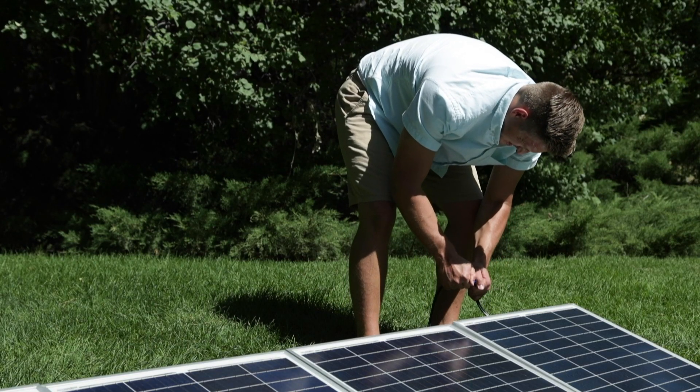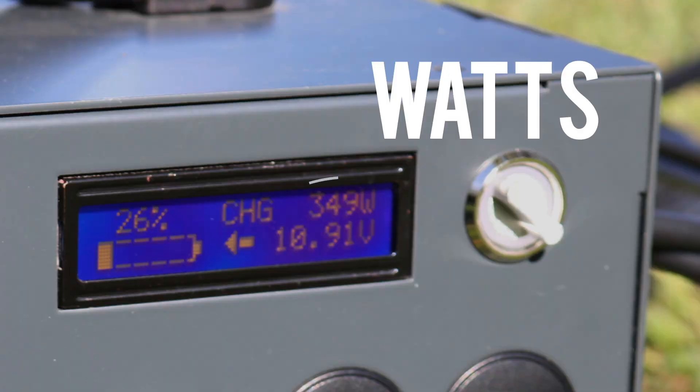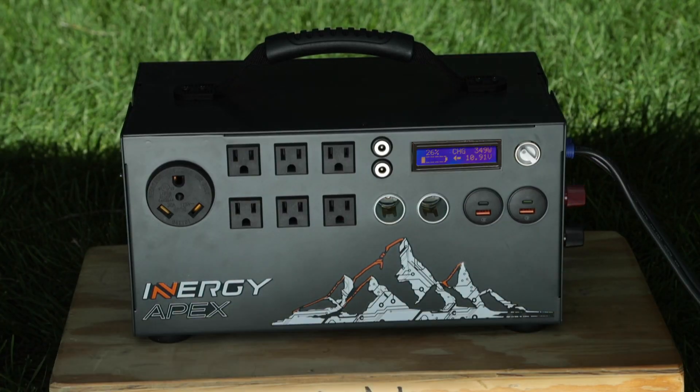Once you have your panels connected in parallel, you should be able to see the charge rate in watts on your Apex's LCD screen. Once you make sure everything looks right, place your Apex out of the sun — it's safer and it will perform a lot better.